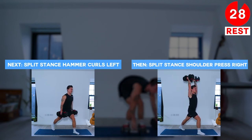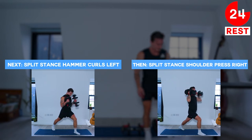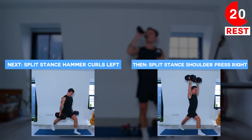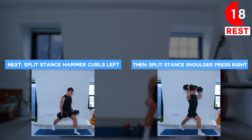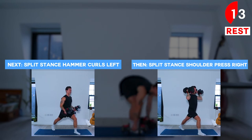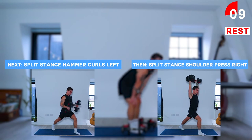Next up we're doing a couple of upper body exercises but with a lower body split stance. So we'll start with our left leg in front of the right leg. Engage your core and then we're going to do hammer curls with both the dumbbells. We'll then be changing our stance so the right leg will be going in front of the left leg and we'll be doing some shoulder presses.